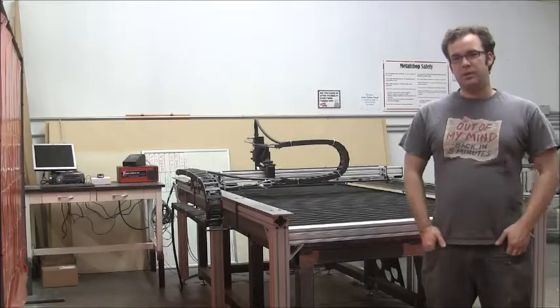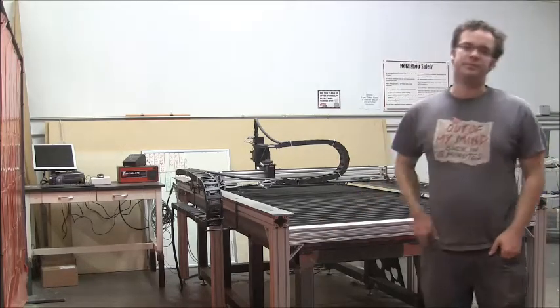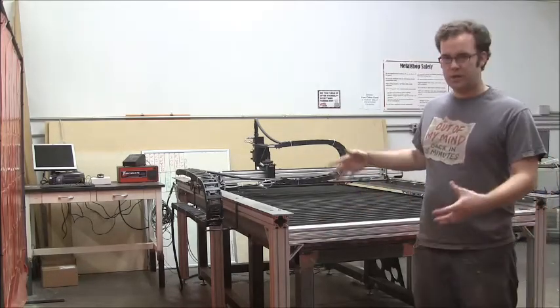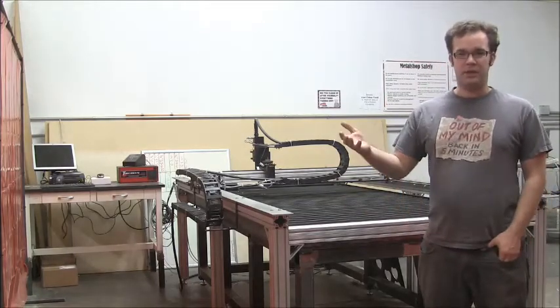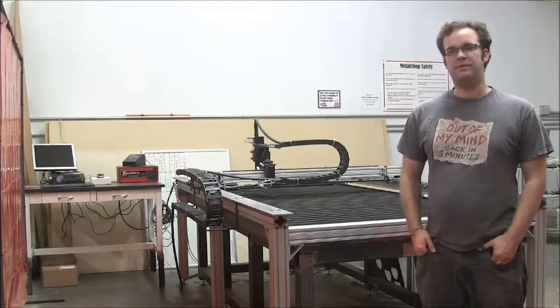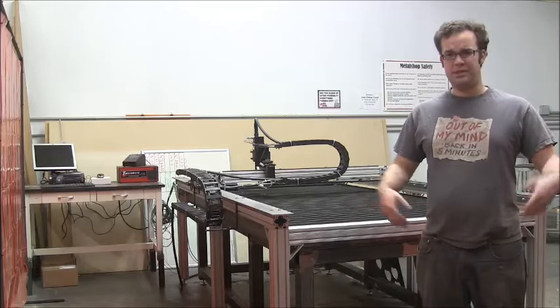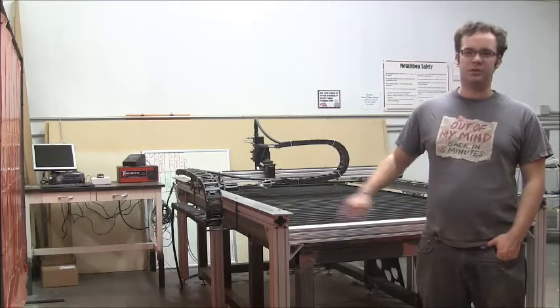Welcome back everybody to another week of Project X-Spot updates. First big thing — this guy's done. In one week we have turned it on, added all of the structure you see here, and now we have a computer-controlled plasma cutter that cuts sheets up to half-inch thick, four foot by eight foot, in a 100% duty cycle capacity. So we have our fabrication under control for the lights.